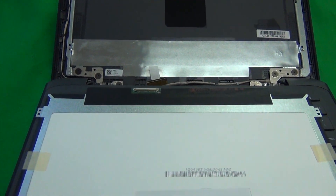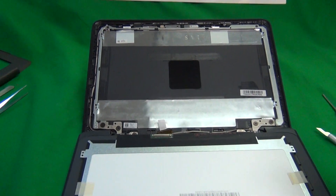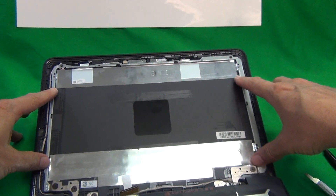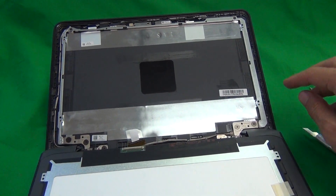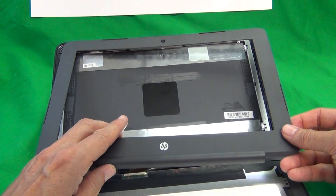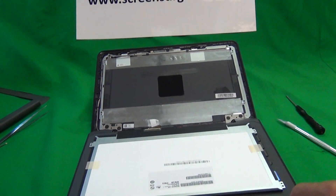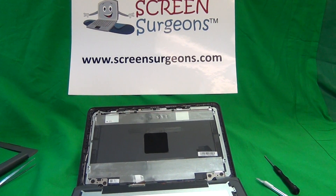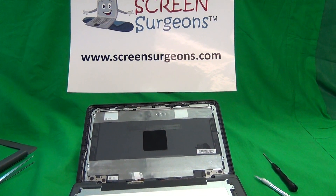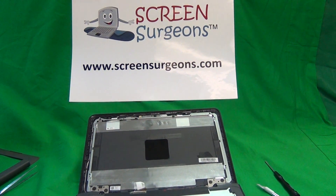Once you do get the screen, reconnect the connector as shown. Mount the screen in the screen assembly, put the two screws in the top and two at the bottom, then snap the screen bezel back on and your Chromebook should be working perfectly again. Once again my name is Eugene Panrutkovic, I'm the Laptop Screen Doc and the website is www.screensurgeons.com. Thank you very much and good luck.